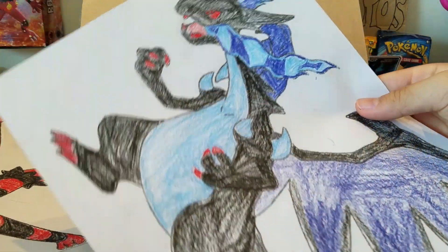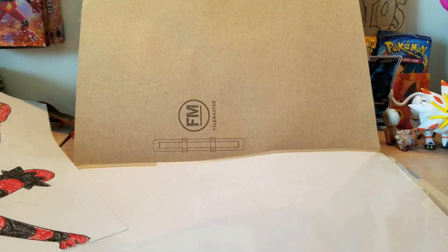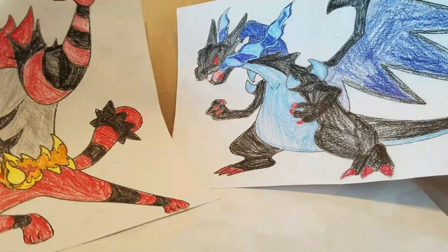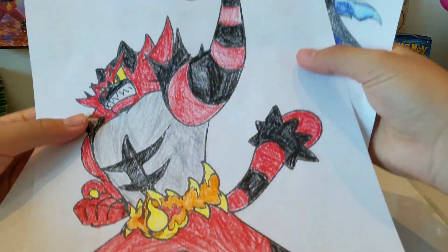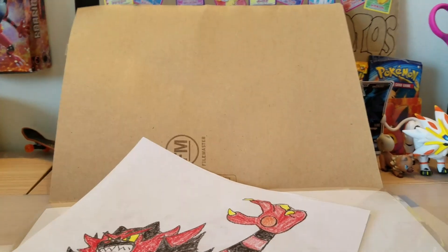Second one - holy moly, did you even draw this? Look at this: Mega Charizard X and Incineroar - my two most favorite Pokemon! Incineroar is my favorite, and Charizard X is my favorite from X and Y. I'm definitely going to put this up on my fan art wall right there. I can't wait to do that!